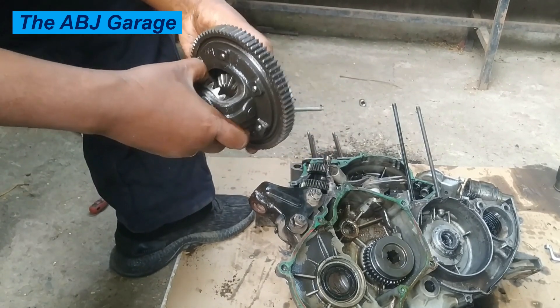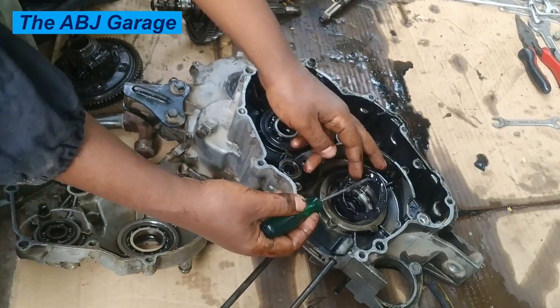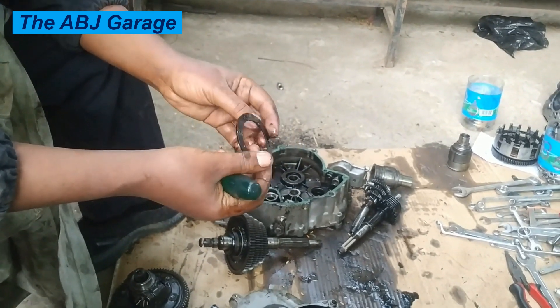That is all we have for you regarding how to disassemble a four-stroke gasoline engine of a rickshaw. If you liked this video, please smash the like button. If you are new to this channel, don't forget to subscribe and turn on notifications so you will be the first to know when we upload another video. Until then, stay safe.